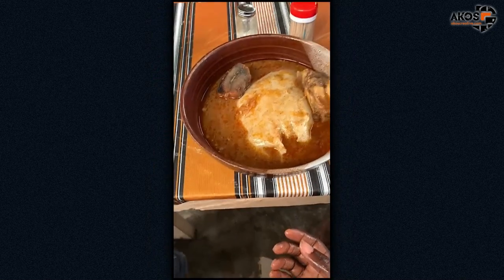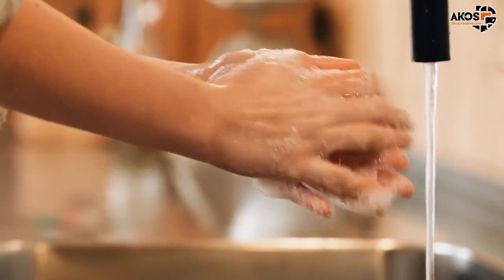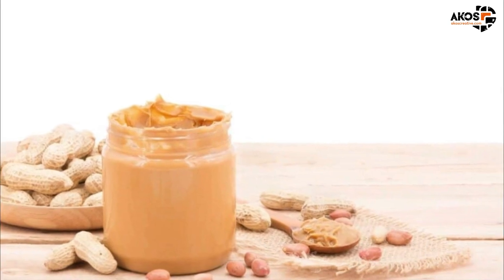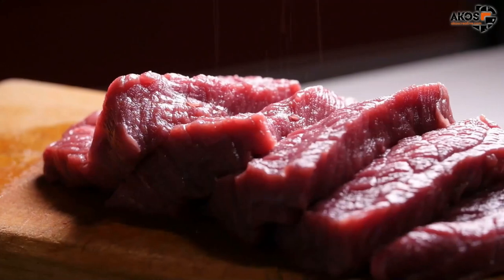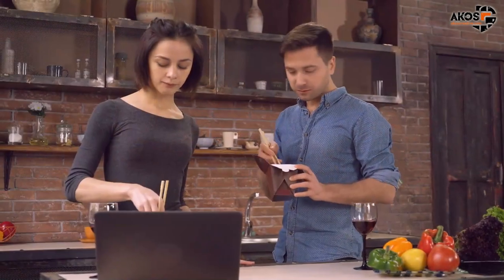If you eat fufu and soup with your hands, the aroma lingers on even after washing your hands. What goes inside any type of soup — be it palm nut or peanut — is based on personal preference. So we have the meat lovers, the fish fans, and the vegetarian faithfuls.